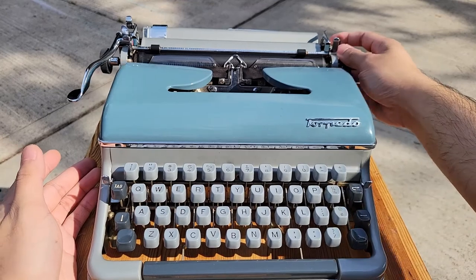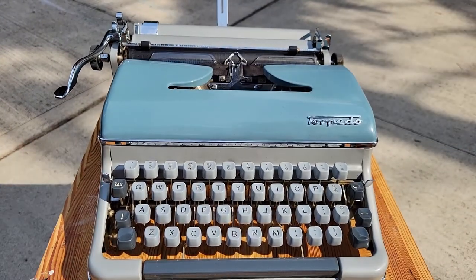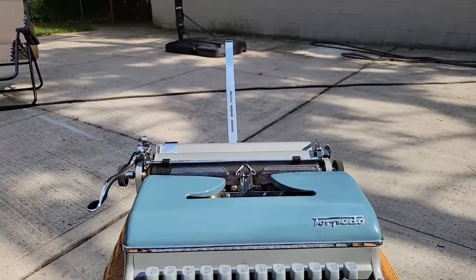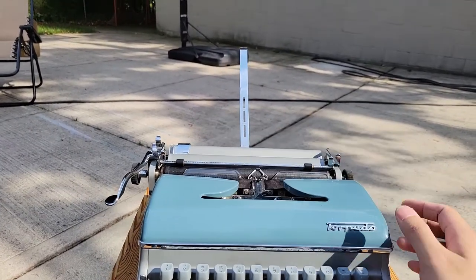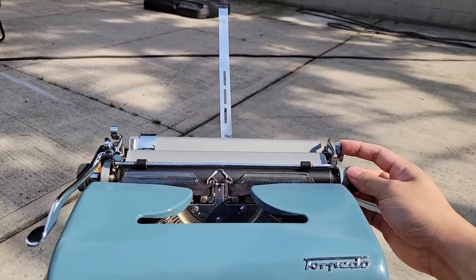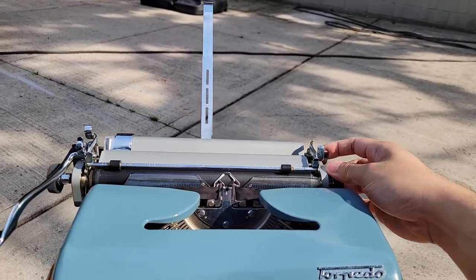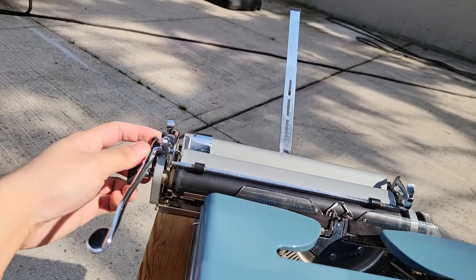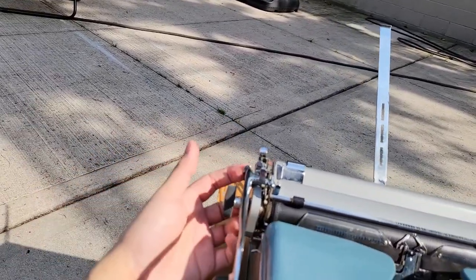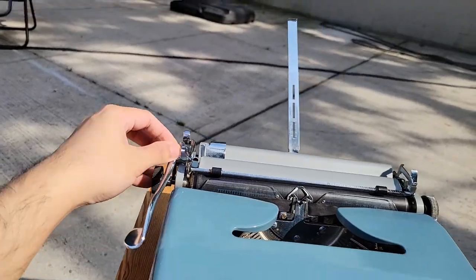This is my machine — got it on eBay, came with a nice case. That's the paper stand. Here's your paper release for when you're done typing a page or midway and you want to remove the paper. Carriage release, same thing on the other side. If you want to ship one of these, make sure you get the seller to tie this around the platen knob to help protect the escapement from damage.